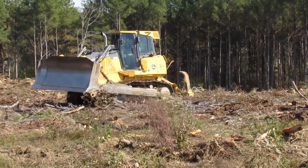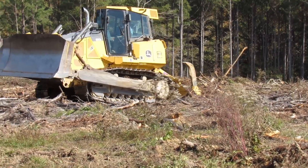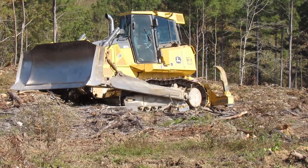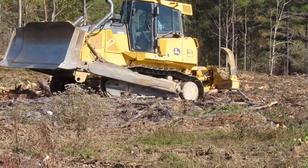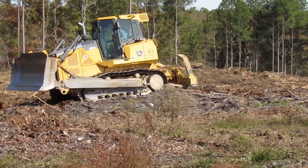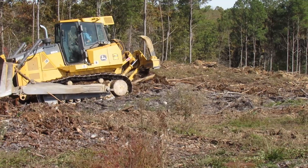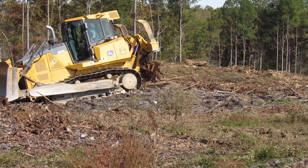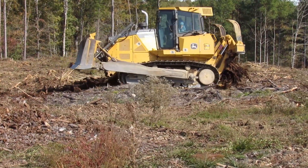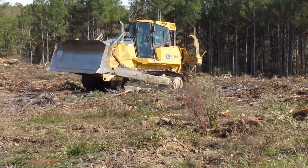This first section I'm working on here is the log deck where they had set up the processing area and stripped all the limbs off the trunks and loaded them out of the site. You're going to see the dozer stop, I'll raise the ripper up, move a little further forward, put the ripper down and back up — what I'm doing is getting over a stump. This whole area is littered with stumps from where the trees were cut. Sometimes I can pull them out or the ripper will cut through them, but a lot of times I've got to pick up, go over them, and then start again so they can replant.